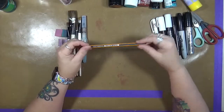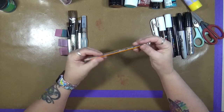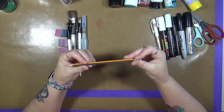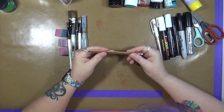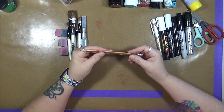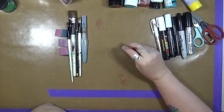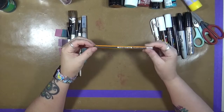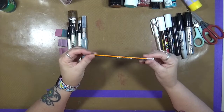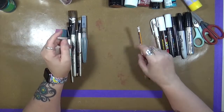Pencil. This is my favorite. This is from Maped Helix and it's called Black something — I can't quite read it — it's an HB2 pencil. I love the way this pencil writes. I like the lead of it. I like the fact that when I erase it, it actually erases and doesn't leave a line. Again, this is a Maped Helix HB2. I love that pencil.